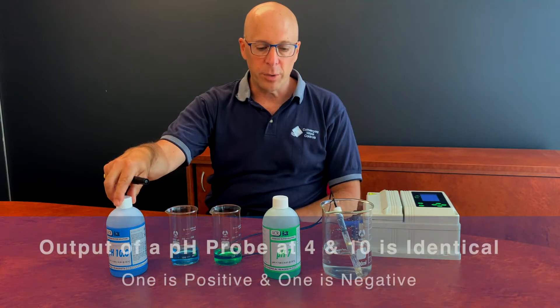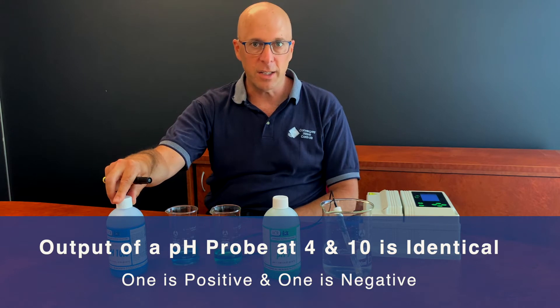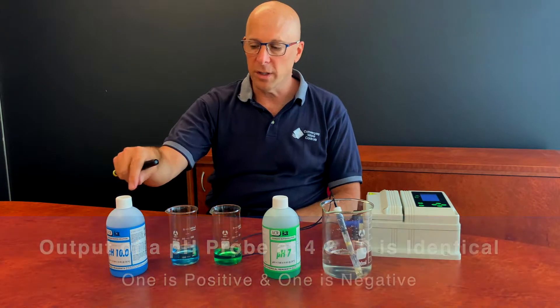The millivolt outputs of a pH probe at pH 10 and pH 4 are identical except one is positive and one is negative. So it doesn't matter which one you use. In this example, I'm going to use the 7 and then a 10.